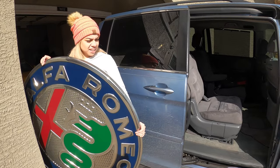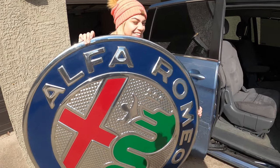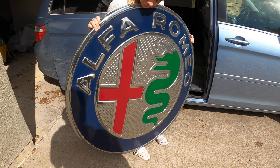Welcome back to another episode of Modded Motors. As you can see, we have a big Alfa Romeo sign — no Alfa Romeo. We're going to go to Deliver Design.